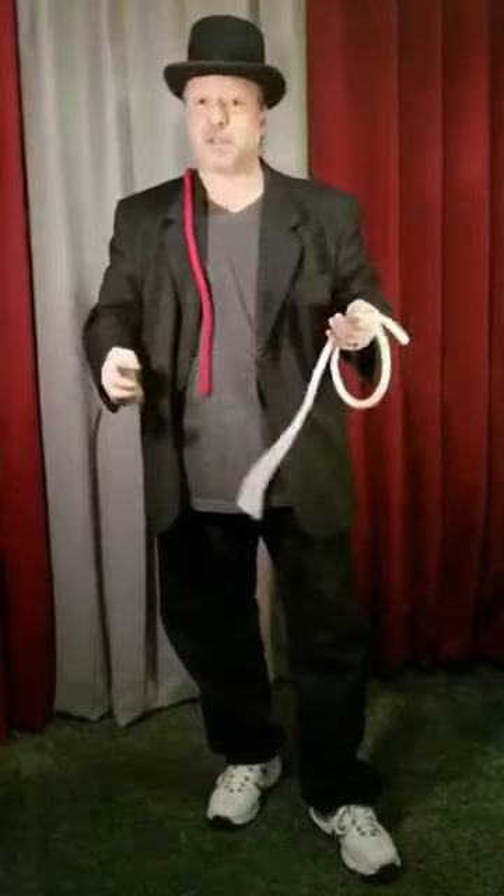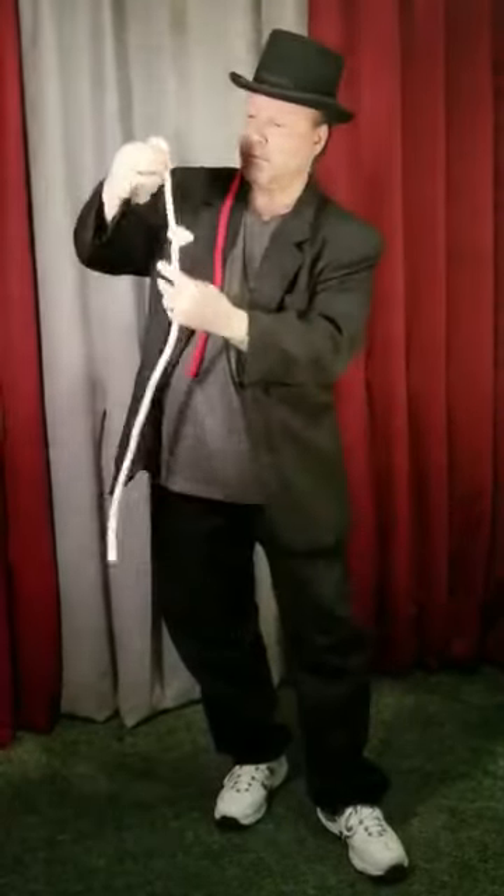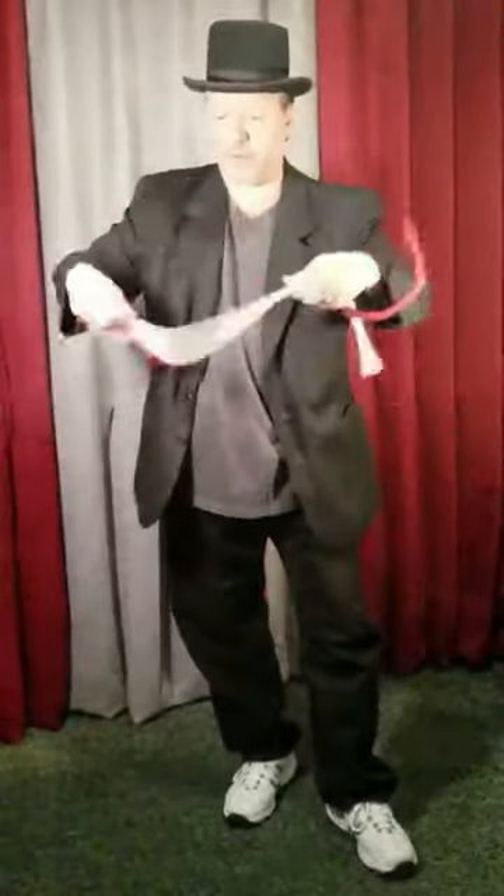Two ropes: a red rope that's red all the way to the end, and also a white rope about the same size. If I tie a knot in the white rope right about there — it's not important where — once I have the knot tied, I can simply and magically wrap it up with the red rope.